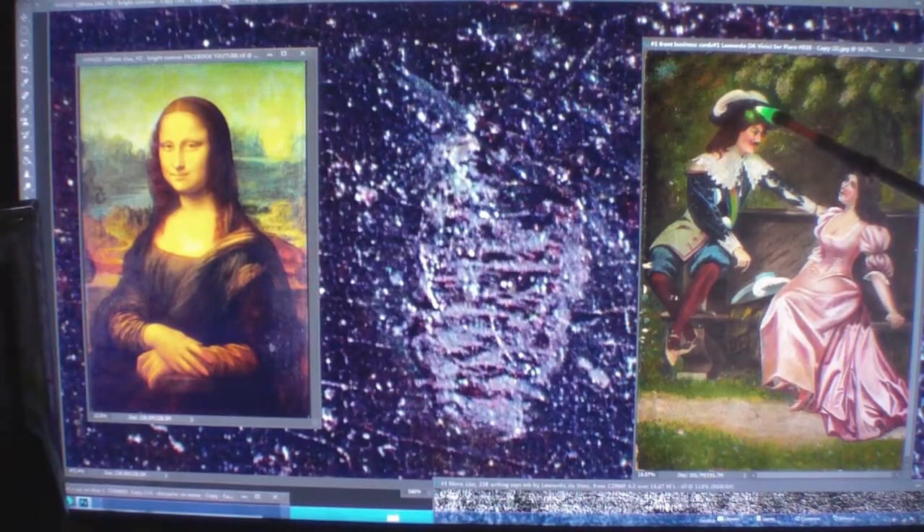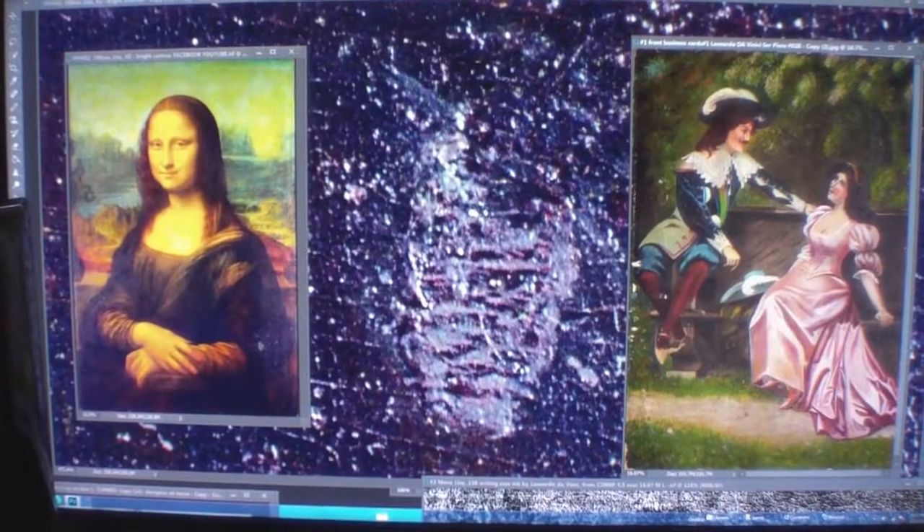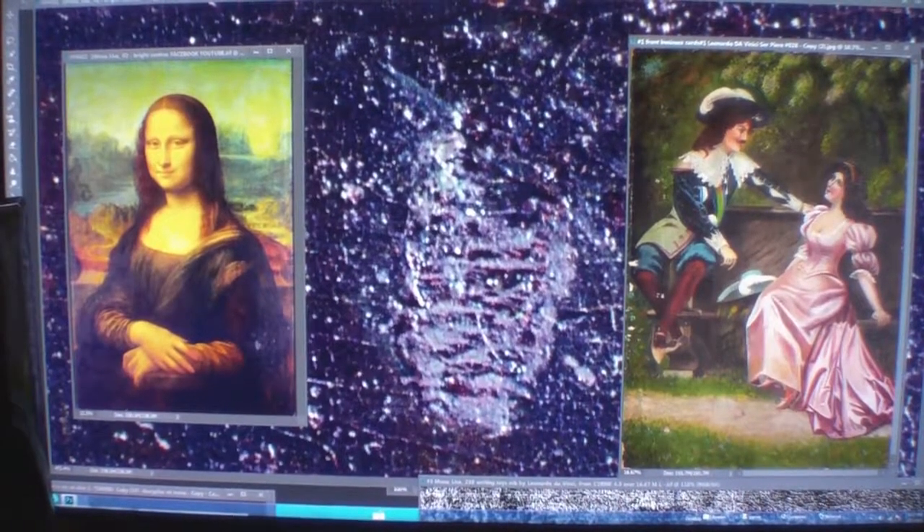Take the mustache off him and the hat and you've got Jesus Christ in the Last Supper — or vice versa, put the mustache and hat on him in the Last Supper. They're twins.